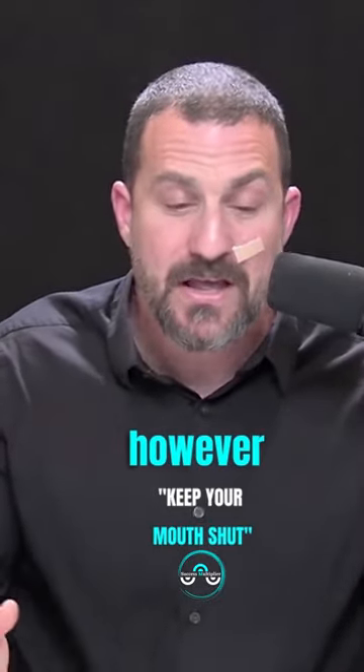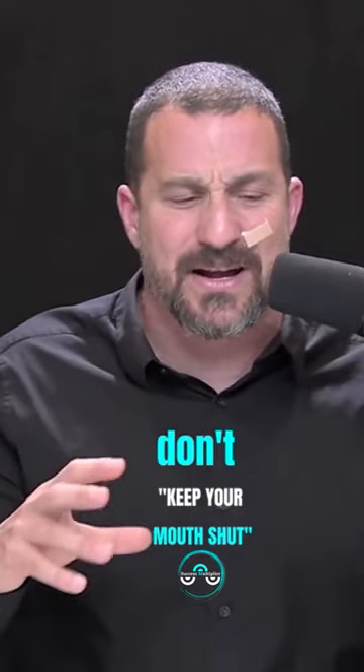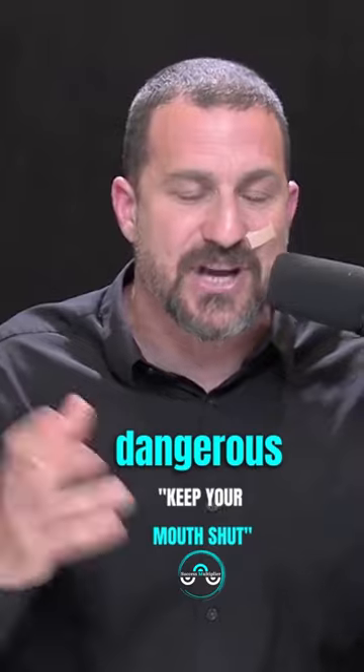Many people, however, are starting to do this thing of taping their mouth shut. This sounds a little bit extreme, and you certainly don't want to do this in any way that's dangerous.